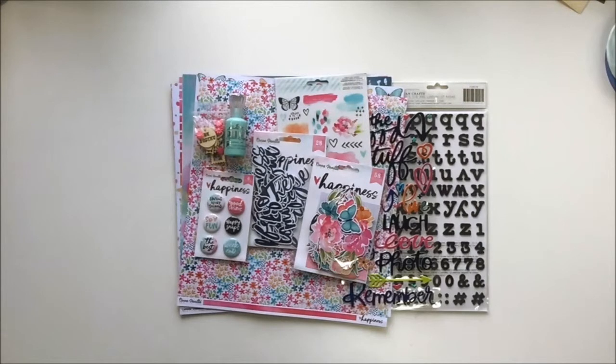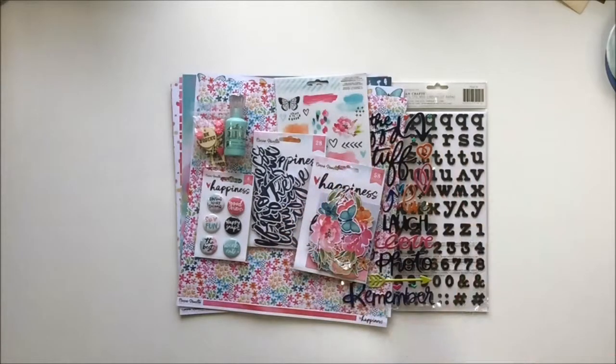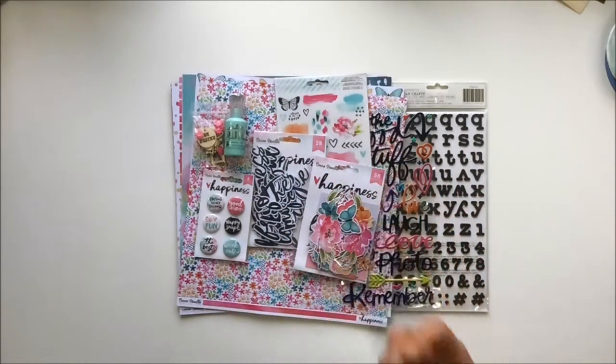Hello, it's Brandi here! Today I am super excited to do an unboxing of the April Scrap Shots scrapbooking kit. This month's kit for April from Scrap Shots is all about the Happiness collection from Cocoa Vanilla. As you can already see, this collection is nothing but gorgeous — beautiful watercolor-infused colors, fabulous pinks, navies, and pops of black.